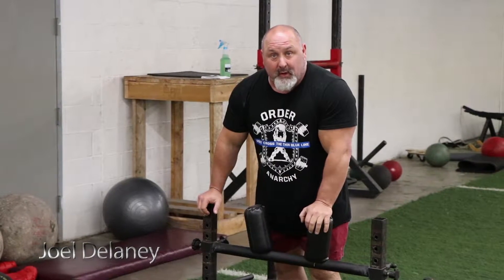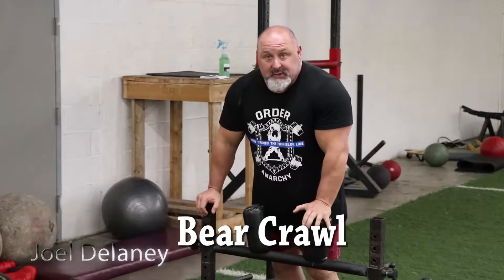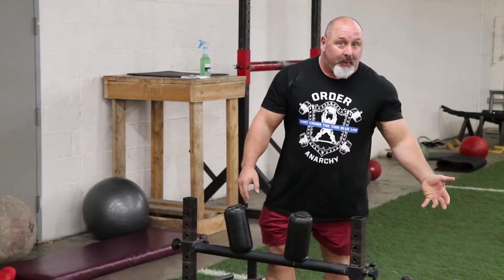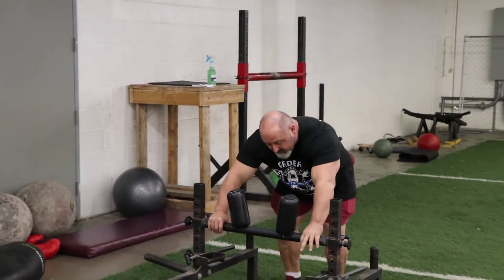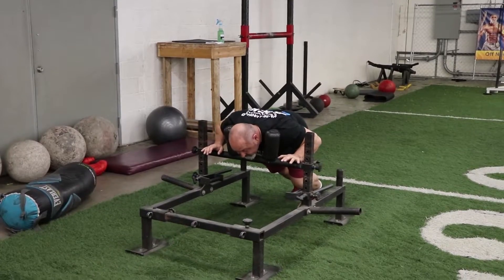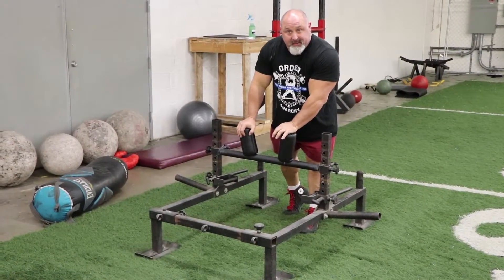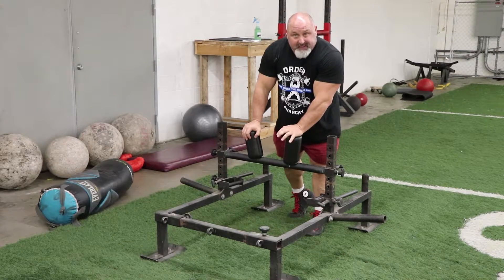This is a unique sled we have here called a bear crawl. I'll just show you a variation you can do. It's designed for football players honestly. What you want to do is sit down and grab your shoulders in the pad. A variation to burn your quads up — you can do some sled drags all day long.